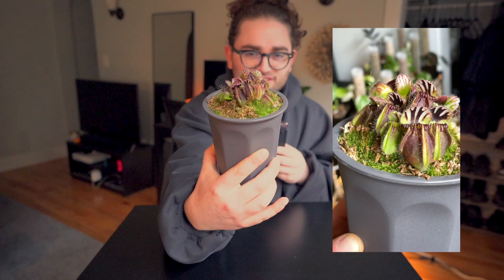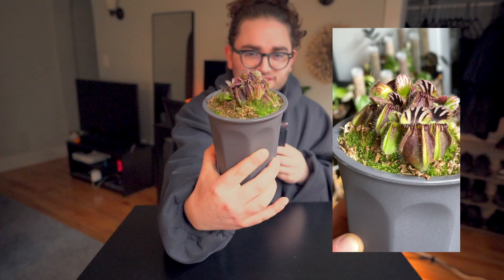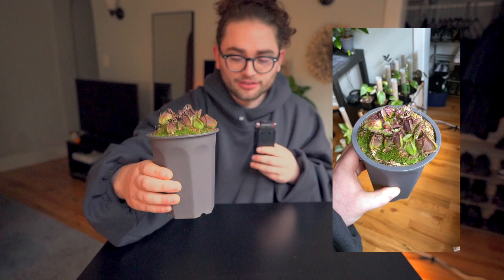A little bit about the Cephalotus follicularis: this plant does originate in Australia. It is a pitcher plant, but it is one of the few pitcher plants that looks just a little bit different from the rest. The Cephalotus forms in these mounds of pitchers — these are all modified leaves which allow the plant to lure, capture, and digest its prey, which then gives nutrients to the plant, allowing it to continue growing.